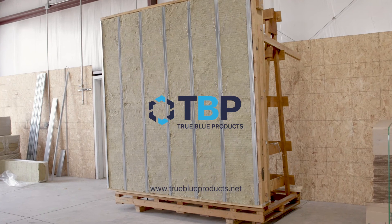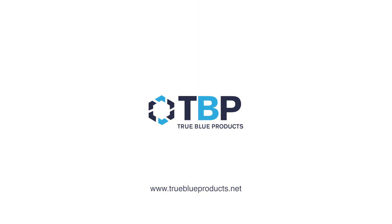For more information, please visit www.TrueBlueProducts.net.